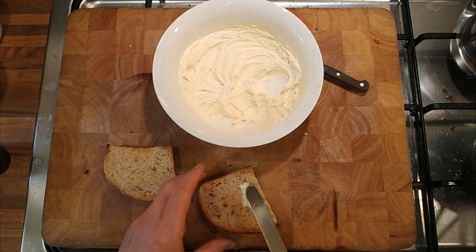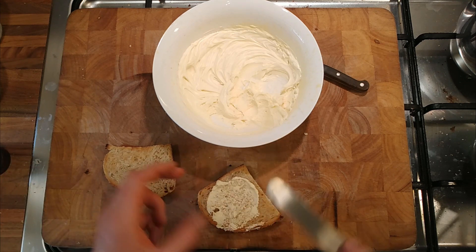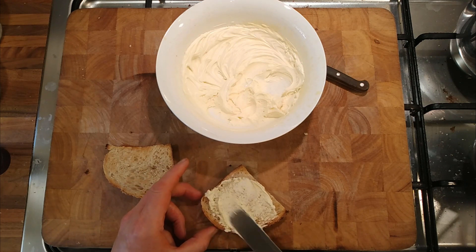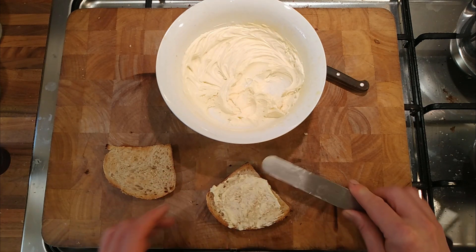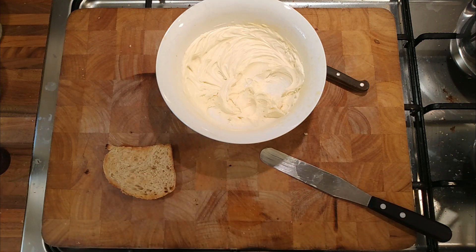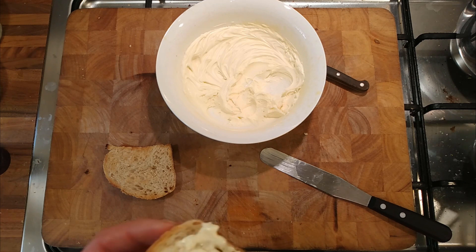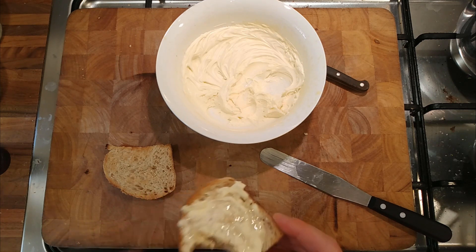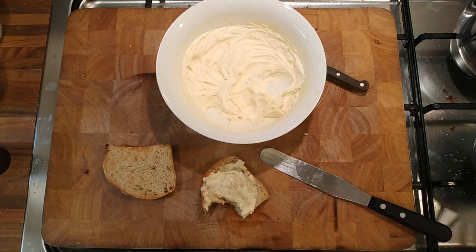It doesn't taste like Stilton — it's just got that umami kind of essence of Stilton. A little bit cheesy. That's kind of quite delicious to say the least. It's really nice.